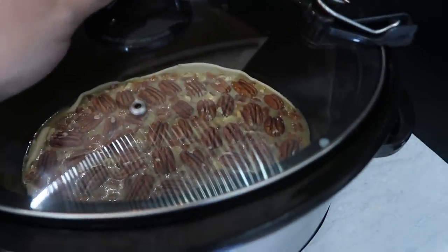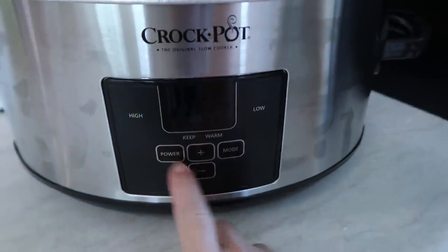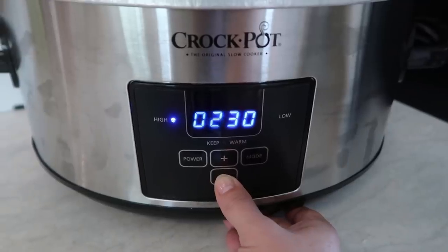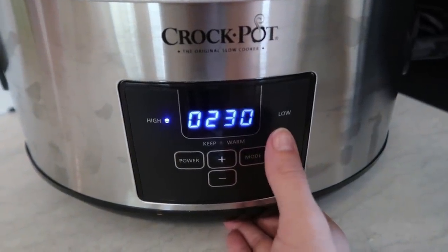Now we are going to put the lid on and we are going to cook it on high for two and a half to three hours. I'm going to check it at two and a half.